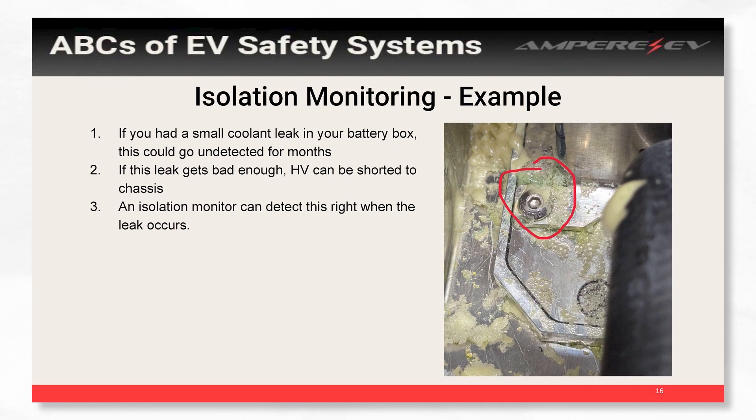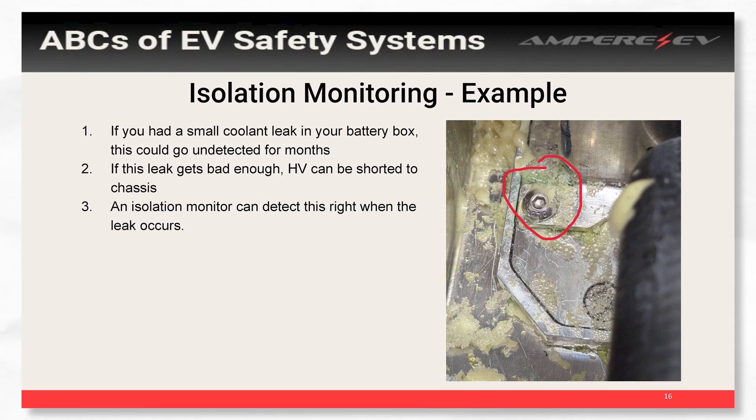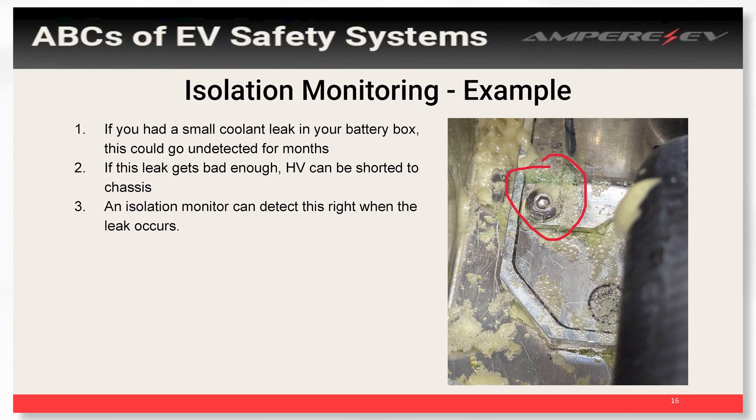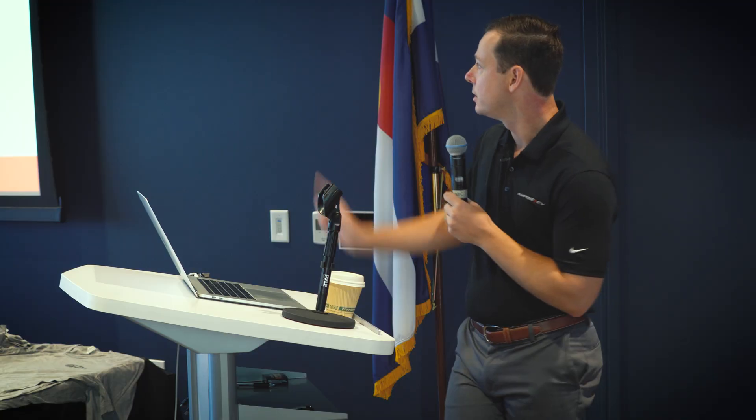Isolation issues can happen from very little things. A coolant leak can come up through a bolt on your cooling plate, and just a single drop of water is enough to drop your isolation below that 500 ohms per volt limit. But an isolation monitor can actually detect this — it's impressive how well it tells you there's a problem very early.